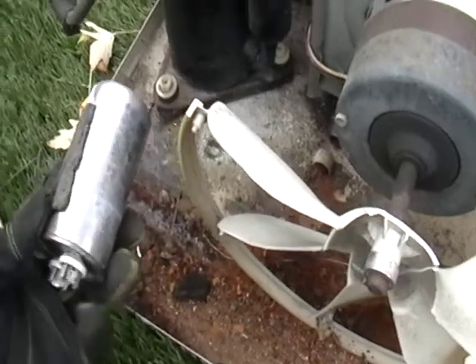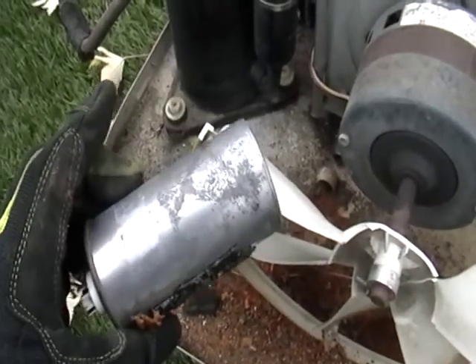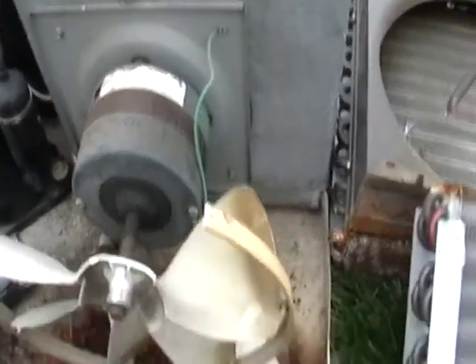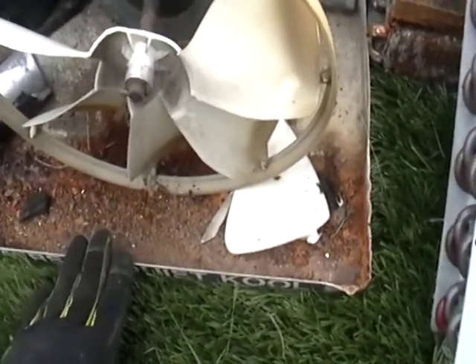Here's another piece — this is also called a sealed unit. This goes with the compressor. Throw away the plastic, recycle that. Here you have a piece of steel; recycle this with the cover.